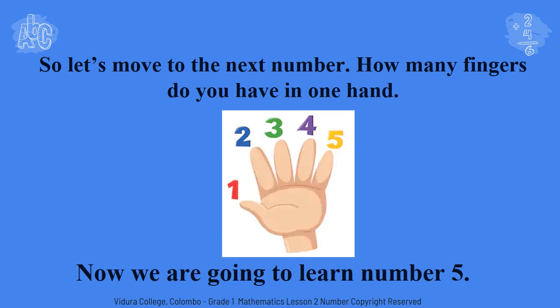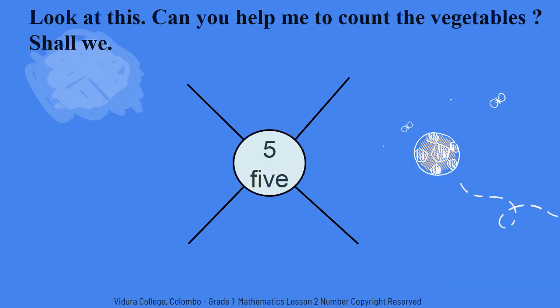Okay children, now we are going to learn number five. Today I went to the fair and I brought some vegetables. Can you help me to count how many different vegetables I have? These are brinjals. Let's count how many brinjals I have. One. Two. Three. Four. Five. I have five cabbages.